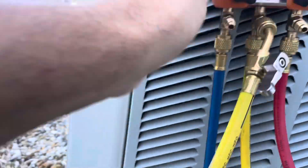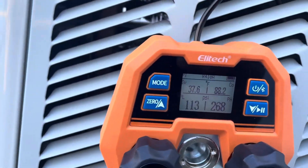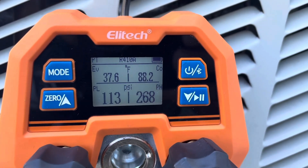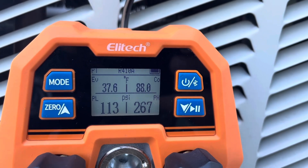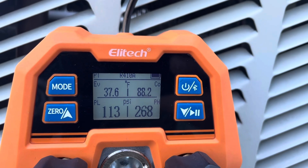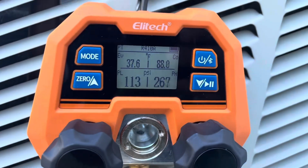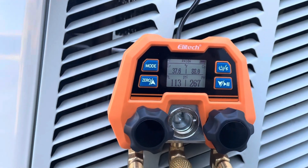I just hooked up my hoses and we're getting a reading of 113 PSI on the low side and 268 PSI on the high side. It also displays temperatures. It's doing exactly what it's supposed to do — a basic digital gauge.